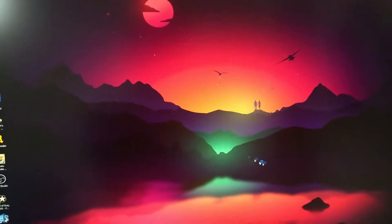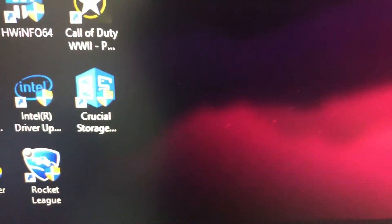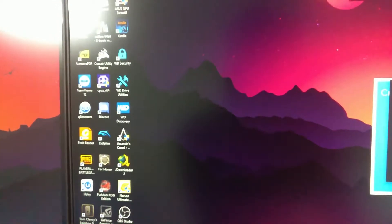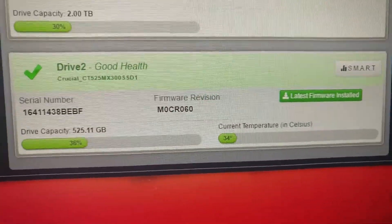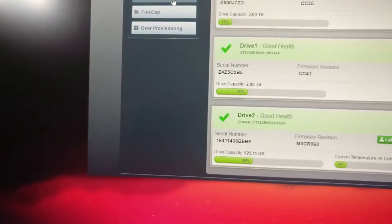My computer is like a speed demon now — Momentum Cache is enabled. We got this score launching up, boom, there it is. We got the latest firmware revision and we have Momentum Cache enabled.